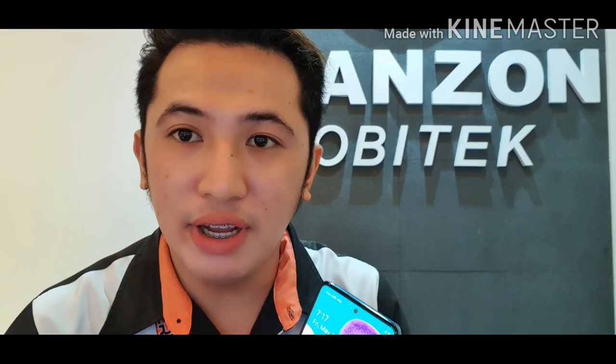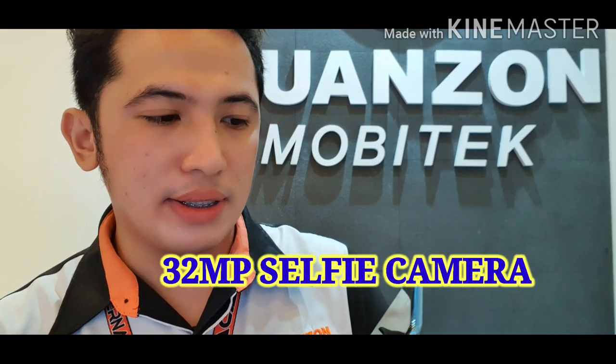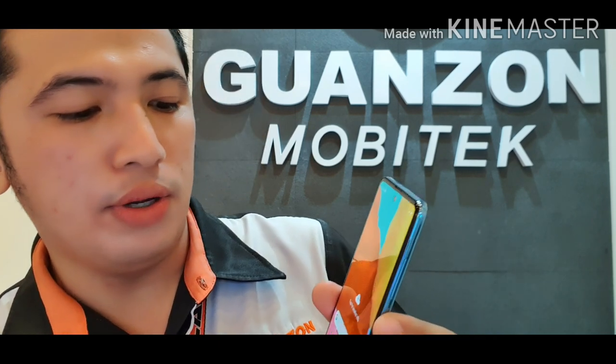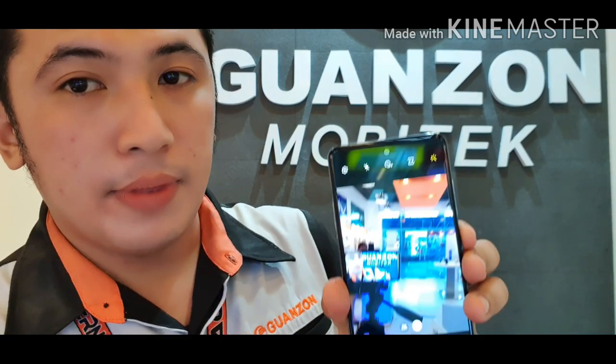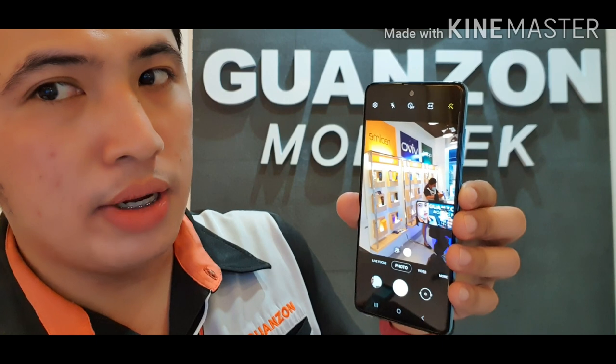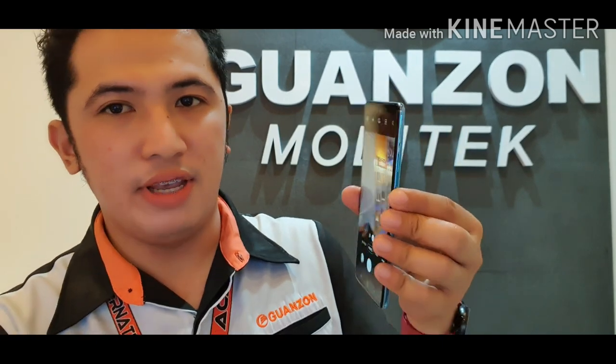And then for the selfie camera, we have 32 megapixel. So here it is — 32 megapixel. If you want to take pictures, you can also use the palm selfie feature, just raise your palm and it will capture automatically.